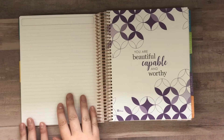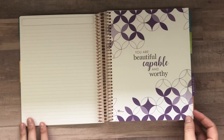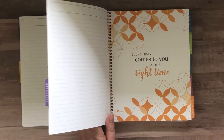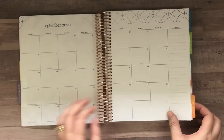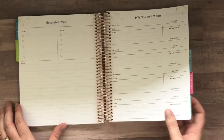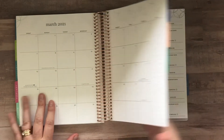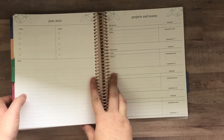Then it looks like you have two lined pages, two more lined pages, and then you go into your next month. You have a beautiful quote here like they do on the life planner — it changes every month and matches the color scheme. The setup is the same for each of those months.